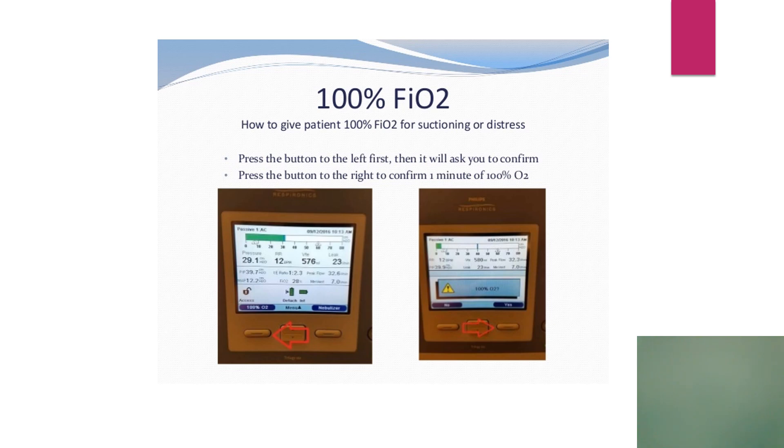On the screen you also have your 100% FiO2 option. You simply hit the button and it'll ask you, are you sure? You hit yes and within one minute you have the 100% option.